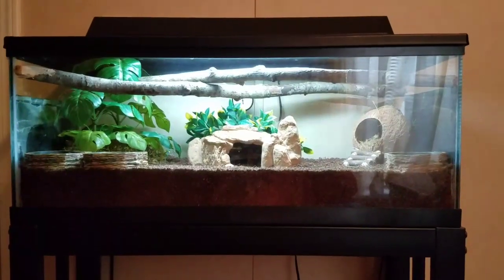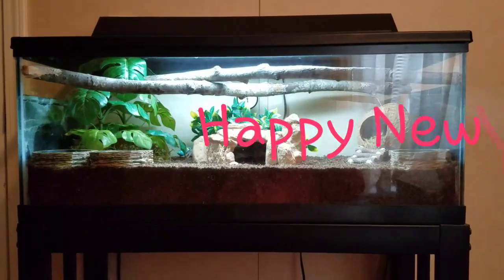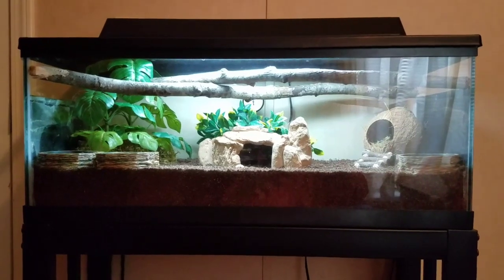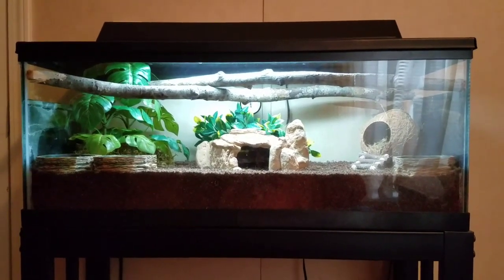Hey guys, this is Marie and I'm back with another video. This video is going to be a hermit crab update plus new tank tour. So in this video I will be showing you and talking a little bit about the hermit crabs and also giving you guys a new tank tour setup.